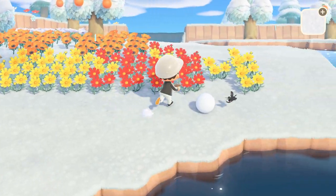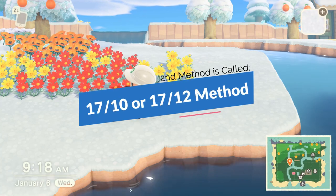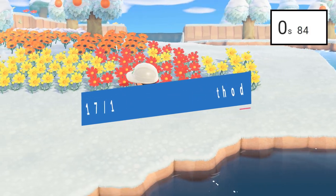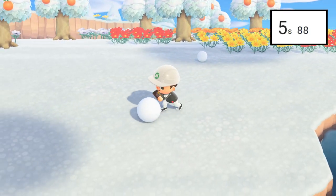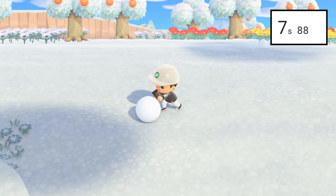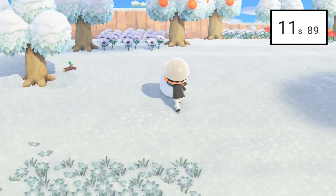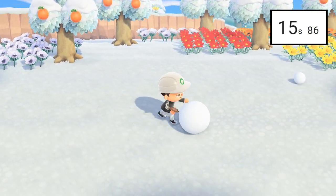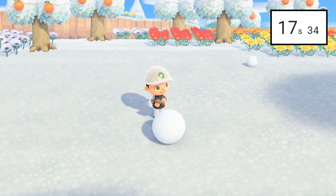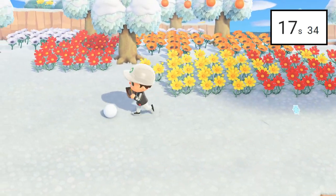The second method is the 17-10 method, sometimes referred to as the 17-12. Basically, you push the first snowball around for 17 seconds, and then the second snowball for 10 seconds. With the 17-12 method, the second snowball would be for 12 seconds. I've seen people use a timer on their phone or count one Mississippi, two Mississippi and so on all the way to 17 and 10 respectively.